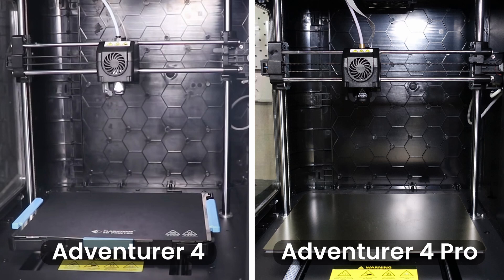I can't personally see a lot of difference here, however Flashforge has stated that it has upgraded the XY axis structure on the Avenger 4 Pro. This upgrade allows the machine to print a lot faster than the Avenger 4, and with the addition of the two new nozzles, Flashforge claims it can print up to four times faster.